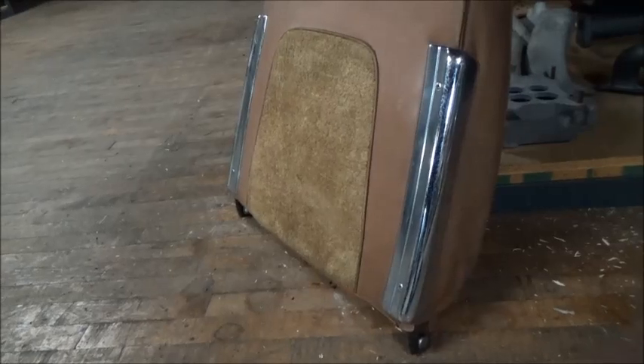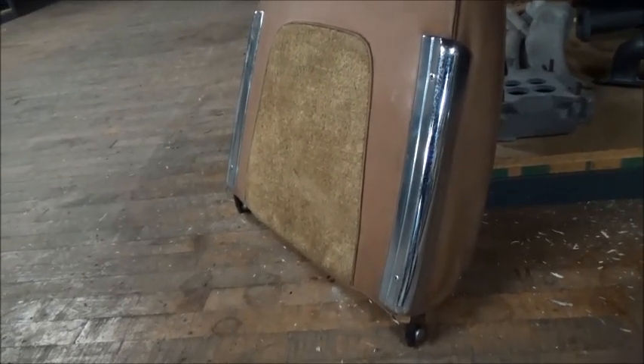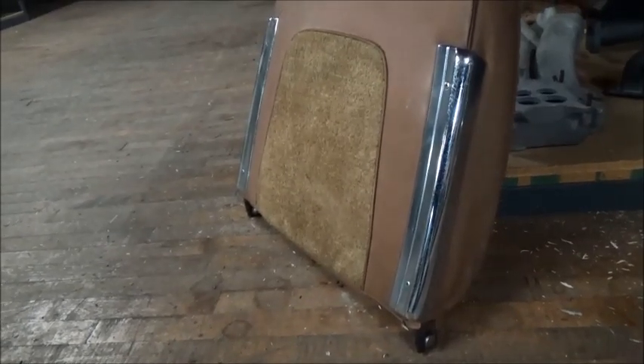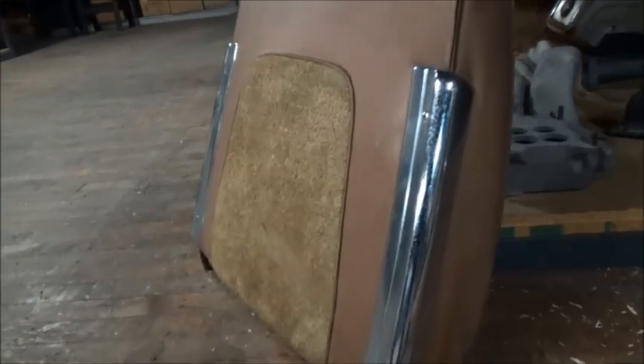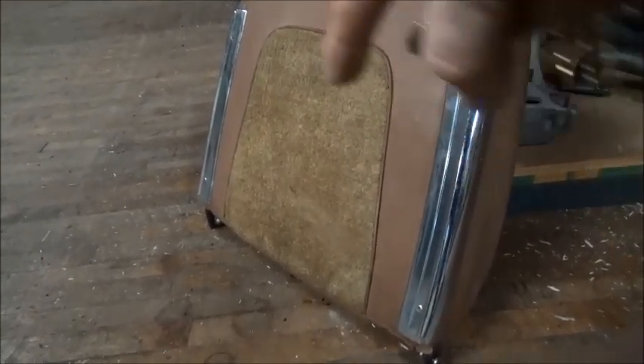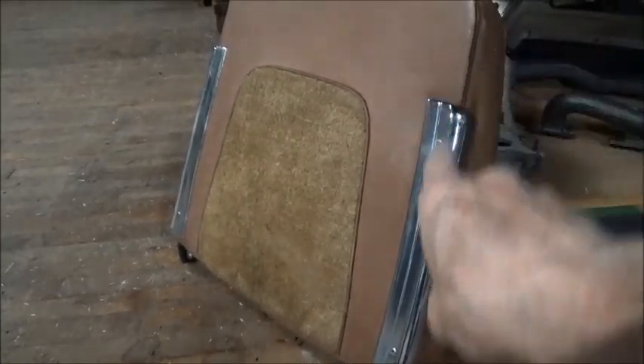This is an H seat on the seat backs. The chrome is the same for F, G, H, and early J's. This is a big heavy casting — it's got that characteristic groove in it, and they will not interchange side to side. There's actually a curve to them.